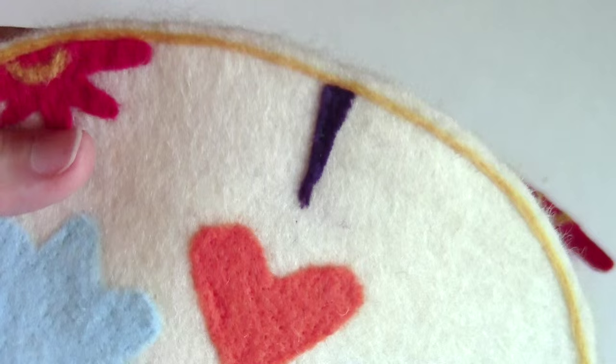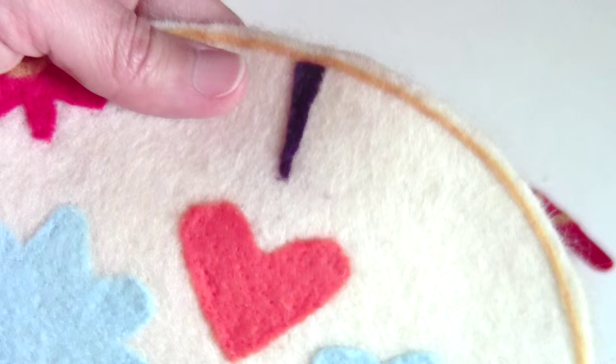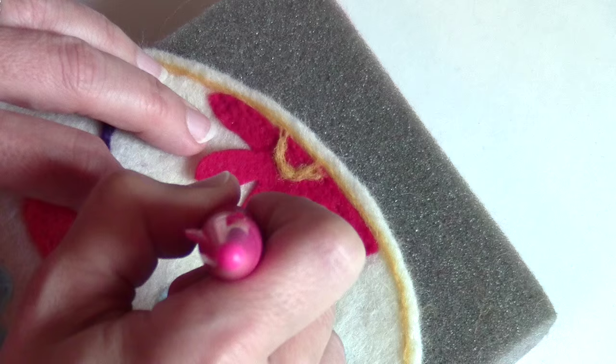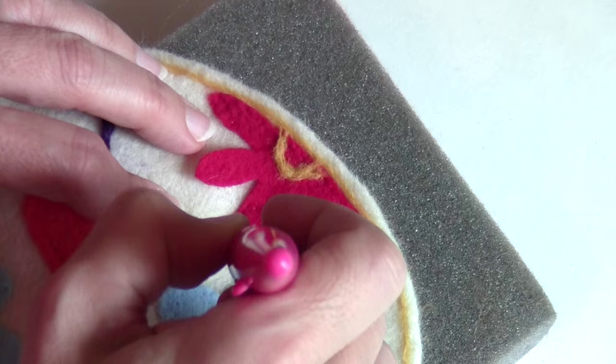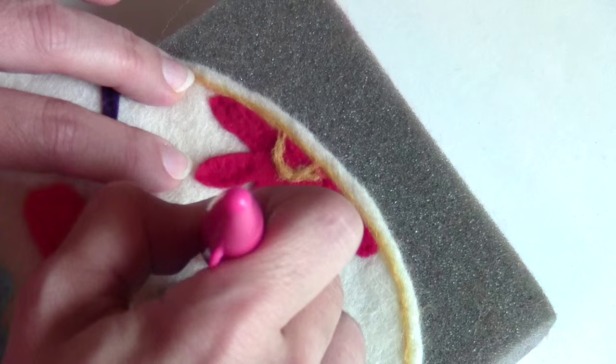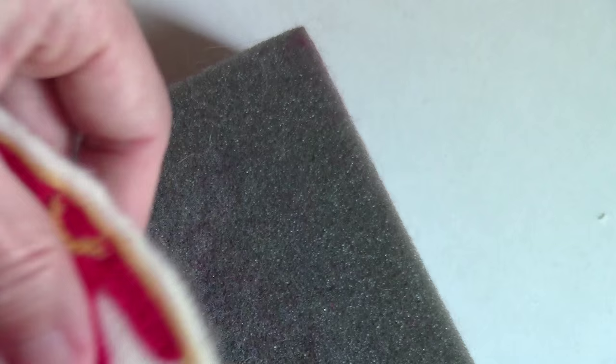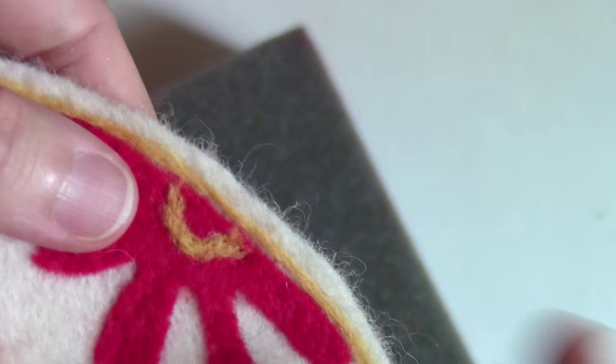I decided to first put my middle piece in at the top - those three pieces going up there - to point towards the heart so I know where my center is. Now I'm going to do the other flower. Always keep a close eye on your fingers with these needles because they are extremely sharp and barbed - they will get you. Once you've tacked around the edges, start going again. We'll be running the iron over this as well.